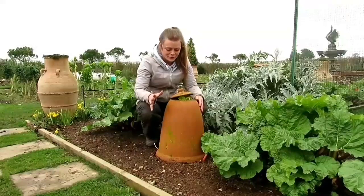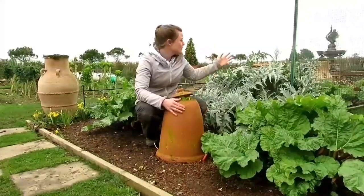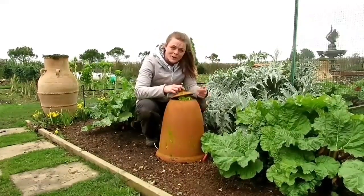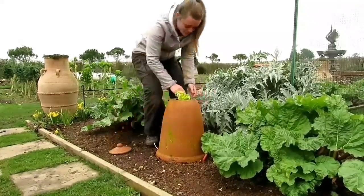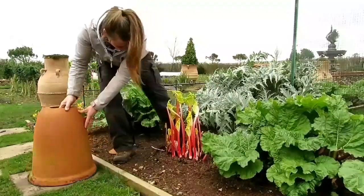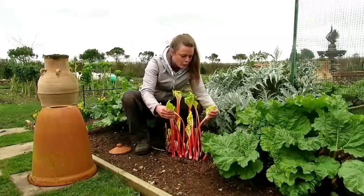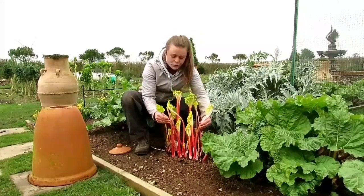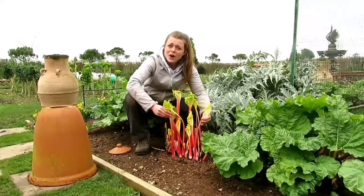This is what I absolutely love about vegetable gardening. I've put a cloche over the rhubarb crown — I've got quite a few of them and this is just one of them — but as you can see the top has started to pop off, and under here, if I remove the cloche, you've got these beautiful forced, sweet, tender stalks of rhubarb. All I'm going to do now is harvest these.